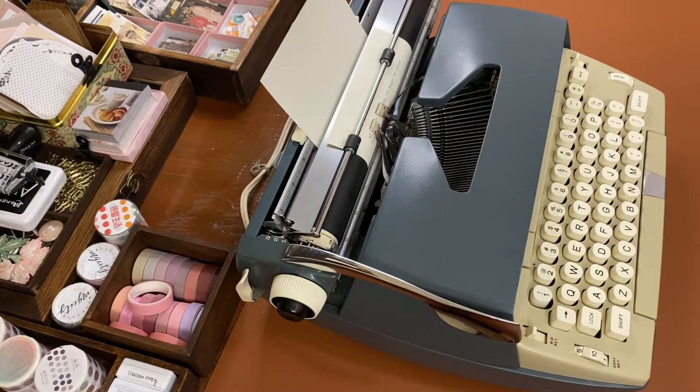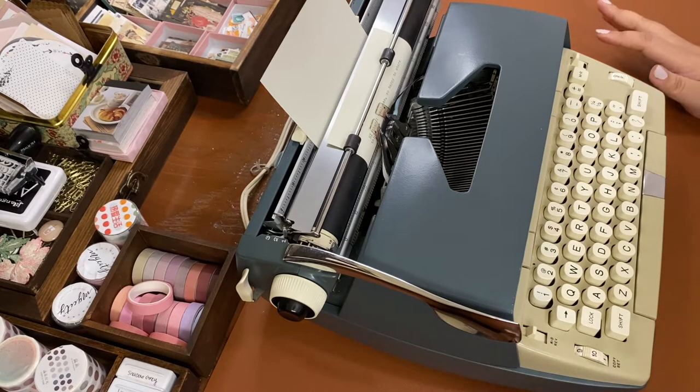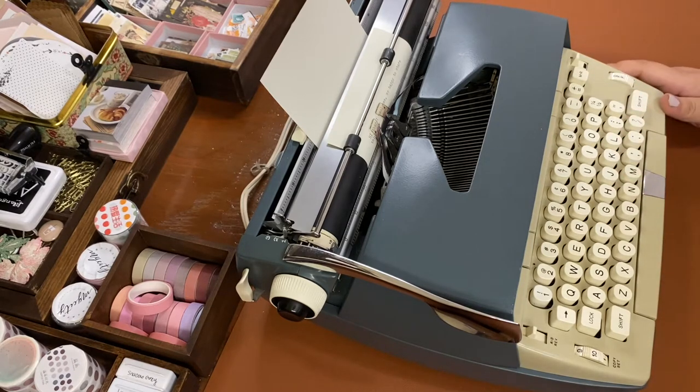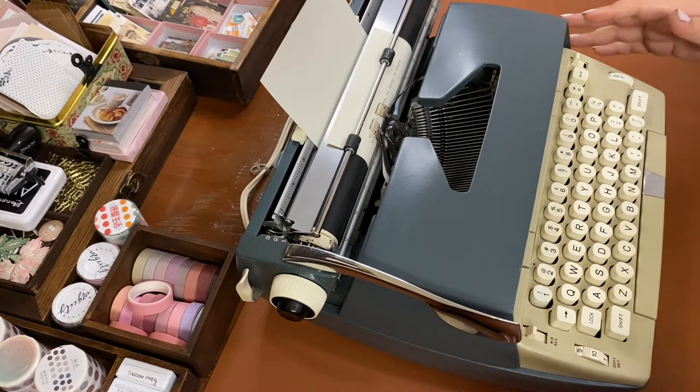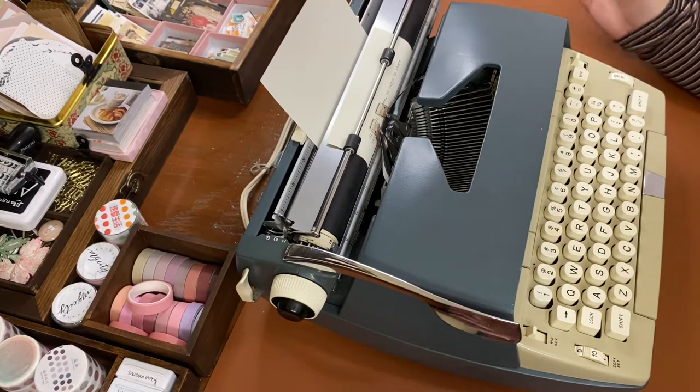Hi everyone, welcome to today's video. I'm coming at you from a different angle, trying to get the phone stand right so you can see the typewriter. There are a bunch of videos on YouTube with this particular model, but it's new to me. We were yesterday at one of our local antique shops and I've been coming across a lot of typewriters in my area, but most of them have something wrong — buttons missing, not working, or something jammed.